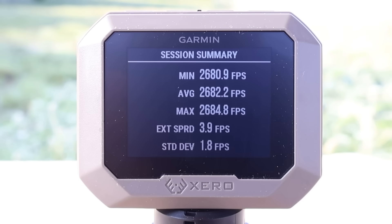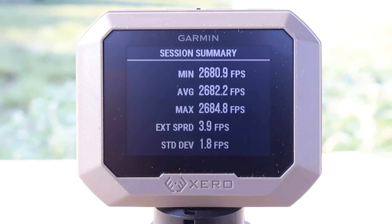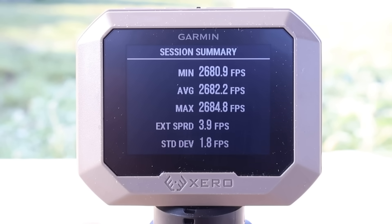Here are your velocities for that Fiocchi Field Dynamics load with 139-grain soft point: minimum 2,680, maximum 2,684, for an average of 2,682 feet per second. And a quick announcement — if you'd like early access to my videos weeks and even months in advance, become a channel member. Links will be in the video description and the pinned comment.